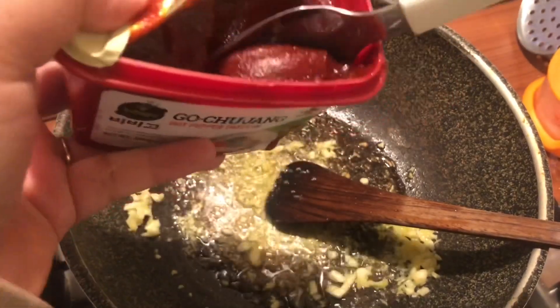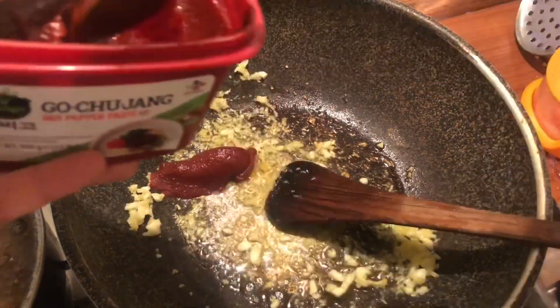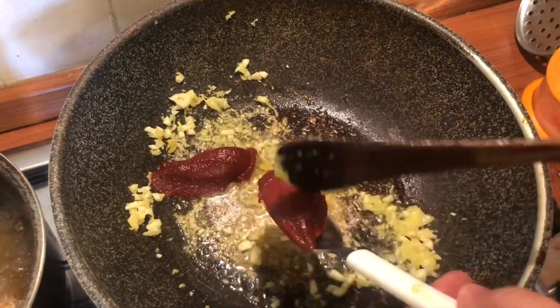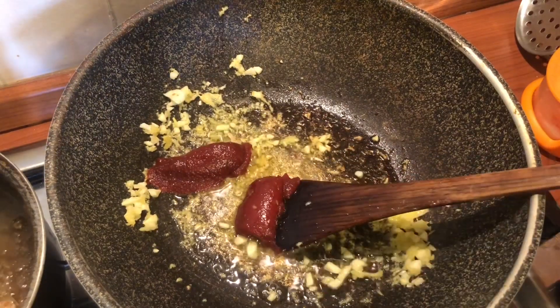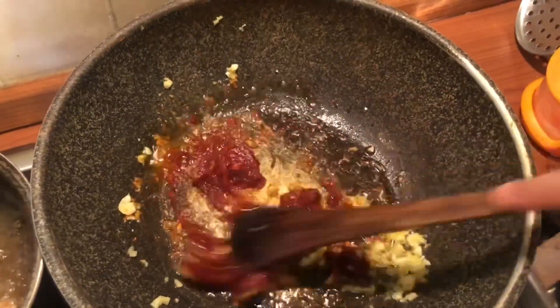Reduce the heat to low and add two tablespoons of gochujang. You can buy gochujang sauce from a Korean or Asian supermarket — you can also find it in the international aisle of many supermarkets.